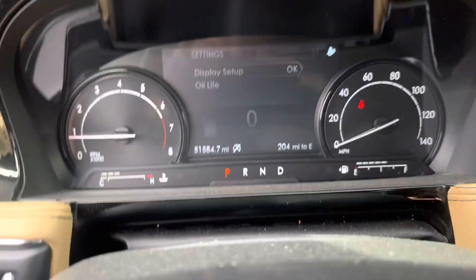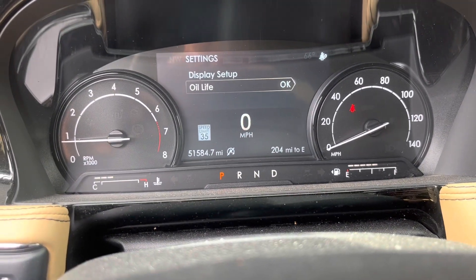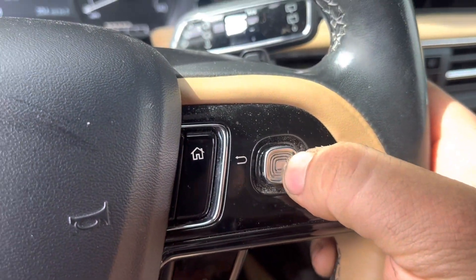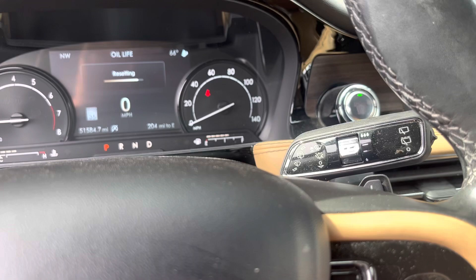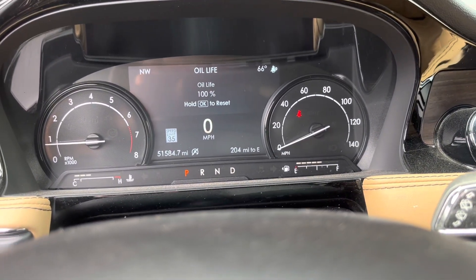On this 2020 Lincoln Corsair, to reset the oil life, use the button on the left — press down, then press down again to go to oil life. Press okay by going to the side. To confirm, hold the button to the side, and that's it.